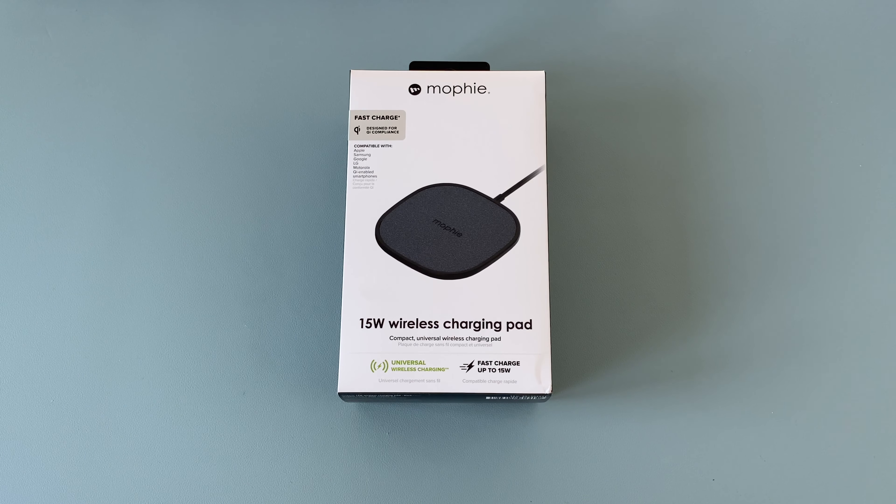On the front, you've got fast charging designed for Qi compliance. That means any Qi compatible devices will work with this no problem, and it's compatible with Apple, Samsung, Google, LG, Motorola and other Qi compatible smartphones. Along the bottom, it lists 15 watts of wireless charging — compact universal wireless charging and fast charging up to 15 watts.